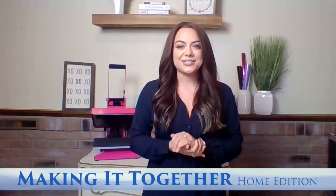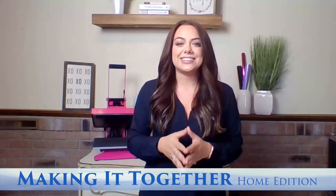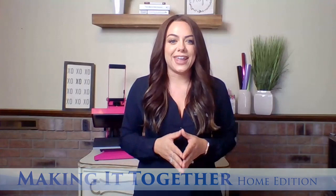Hey everyone, I'm Jenna with Stahls TV and welcome back to our live broadcast, Making It Together Home Edition. I have a really exciting topic planned for you today, but I do have one announcement: I'm super excited to be going live with Impressions Group for the first time for their social takeover that we're doing.